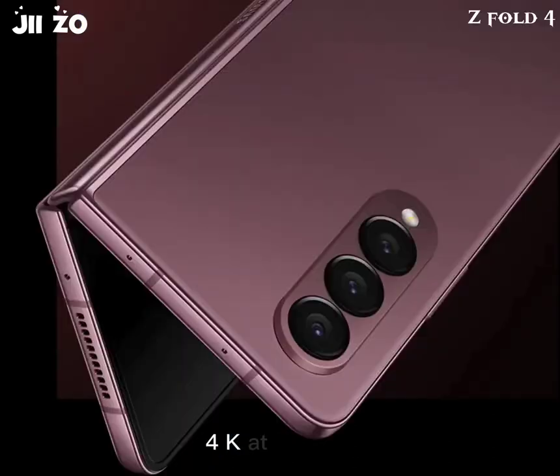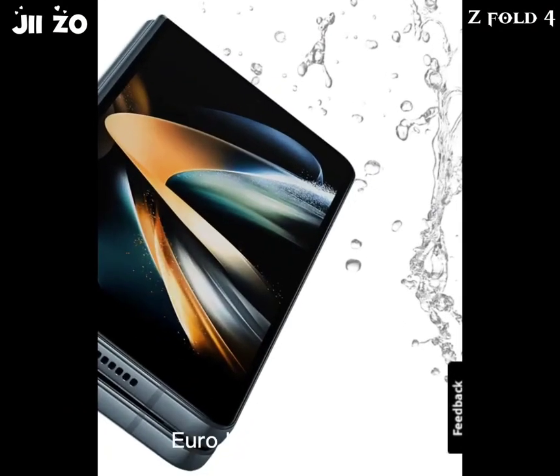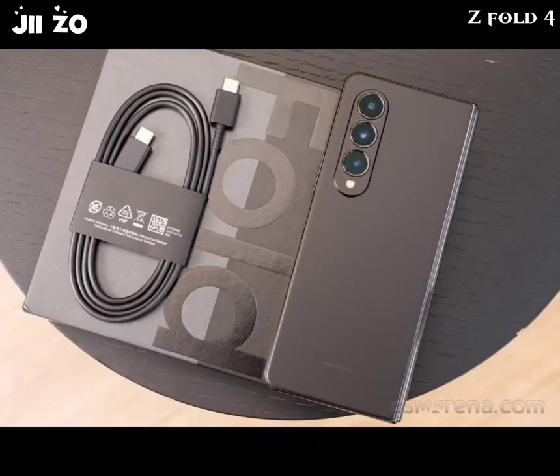Video capture — Rear camera: 4K at 60fps; 1080p at 240fps with gyro-EIS; 720p at 960fps with gyro-EIS; HDR10+. Cover camera: 4K at 60fps; 1080p at 30fps with gyro-EIS.